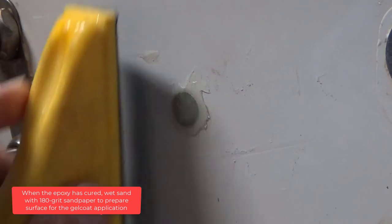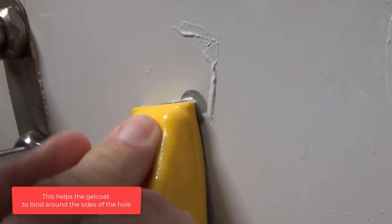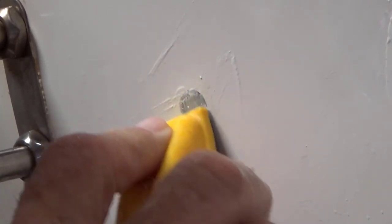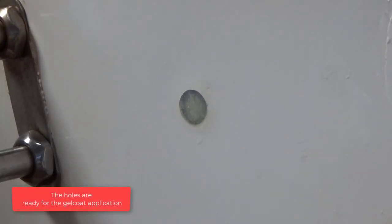Allow the epoxy to cure for 24 hours. When the epoxy has cured, wet sand with 180 grit sandpaper to prepare the surface for the gel coat application. Sand the epoxy down about 1/32nd of an inch from the surface — this helps the gel coat bind around the sides of the hole. Feel with your finger to make sure you have the right depth around the hole. The holes are ready for the gel coat application.